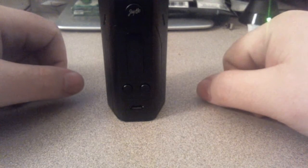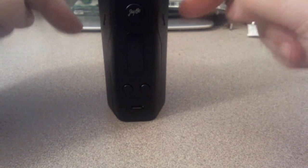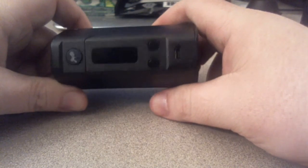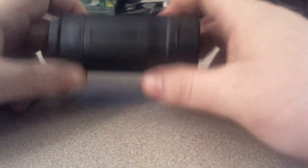This one is 50 bucks — $50. What they did was they teamed up with Joyetech and had Joyetech make a board for them. I believe Wismec is actually part of Joyetech — I could be wrong on that, but I believe they are.